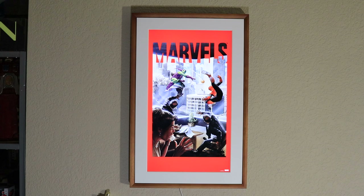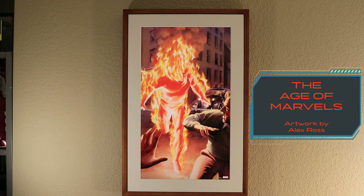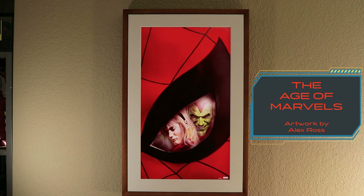Now that you've seen the awesome features this Mural Canvas has to offer, let's check out the awesome Marvel playlists — starting with the Age of Marvels, moving on to Spider-Man Across the Ages, and Marvel Studios movie posters. Here are all the images available in the Age of Marvels playlist.